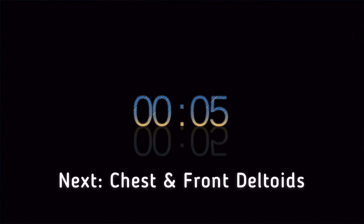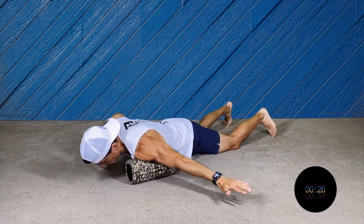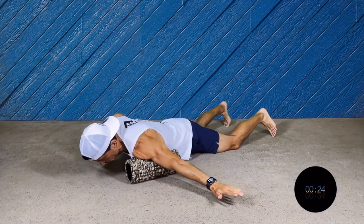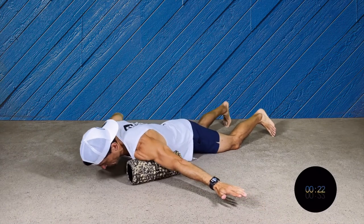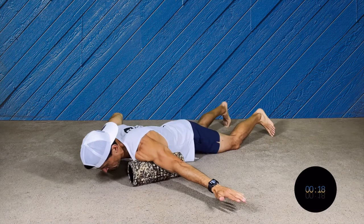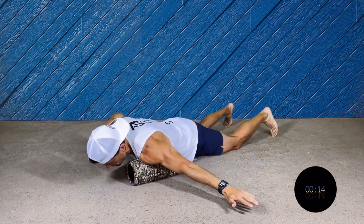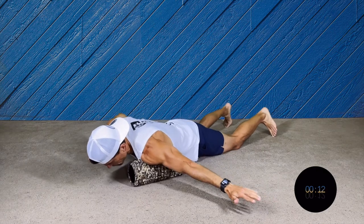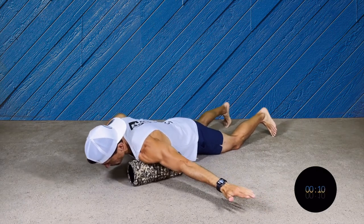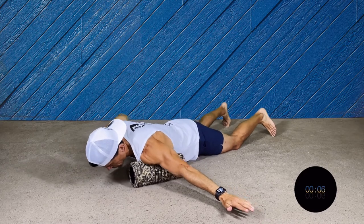We're gonna go to the front part of the body — chest and deltoids. This one is a very small move. It could be painful; if it is too painful you can put your hand on the floor and do a smaller movement. Make sure that you go across your chest or pec, and then to the shoulder.